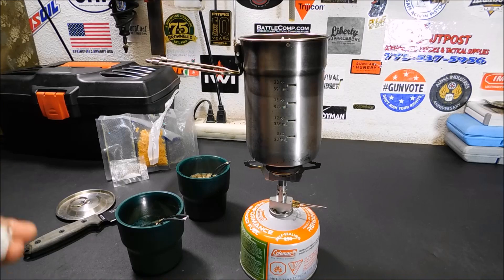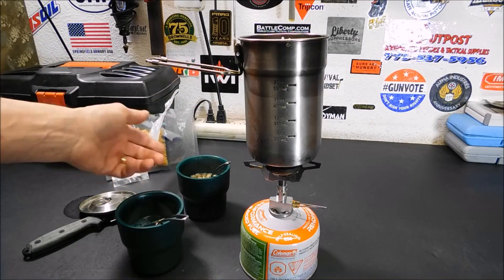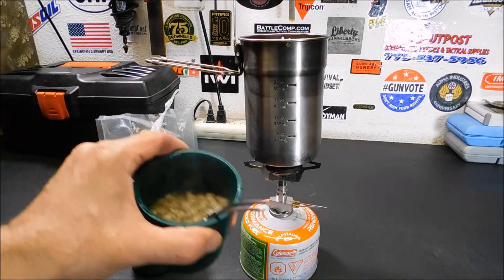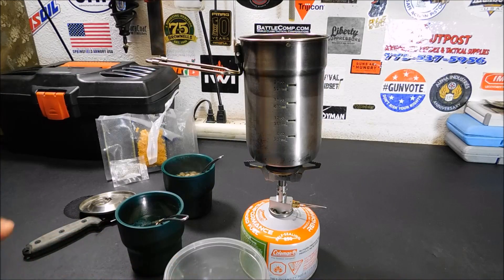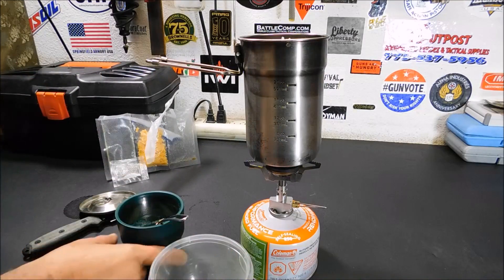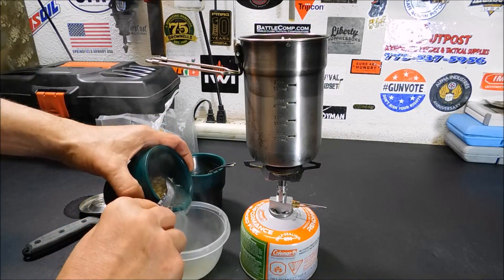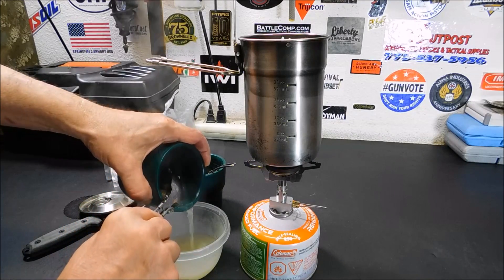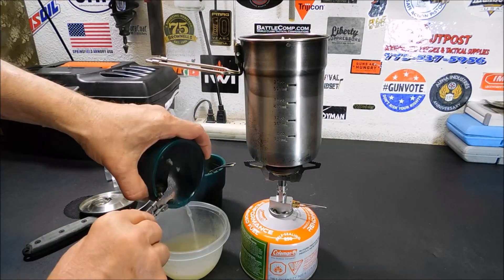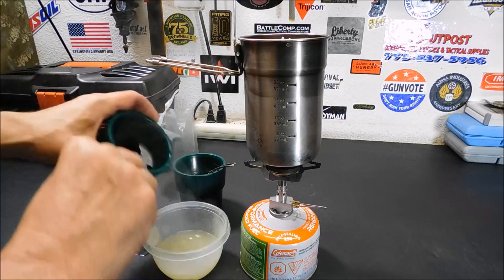I waited about 10 minutes. It's still nice and warm — had it covered with a little cover — and it is fully hydrated. If you notice, there's a little extra water in here. That was probably way too much water for the amount of stuff I had, so what you'll do is just drain off the water. Really not a big deal. People were asking me for measurements and how many cups, and I'm like, guys, I'm just eyeballing this. We're not doing anything precise here — we're just making a little freeze-dried camp meal.